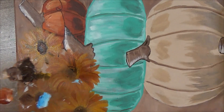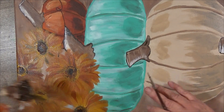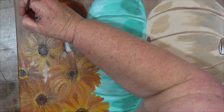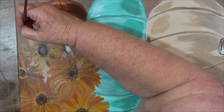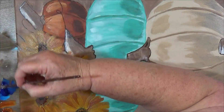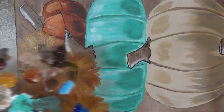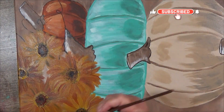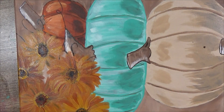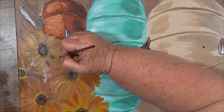I have my liner brush and I'm just going to wet it a little bit and roll it in some of this brown, and I'm going to come in and just make a couple little curly Q's. I just didn't want to go crazy — I am going to go over this one again just in part.